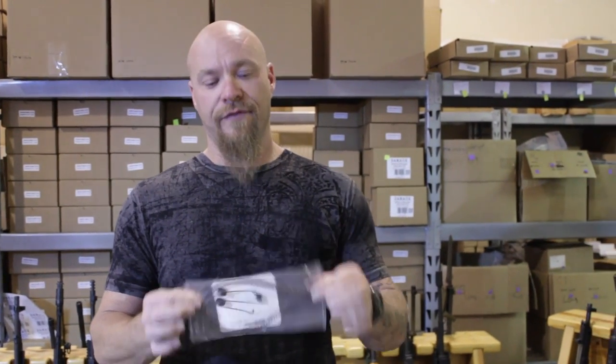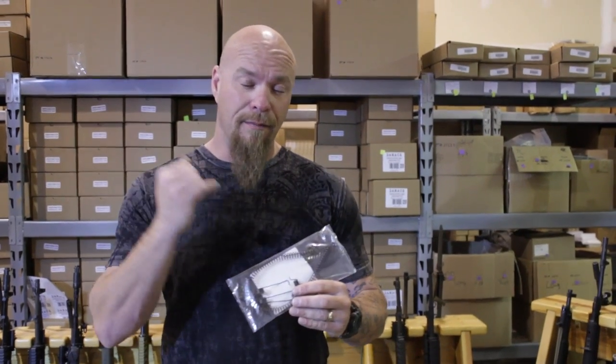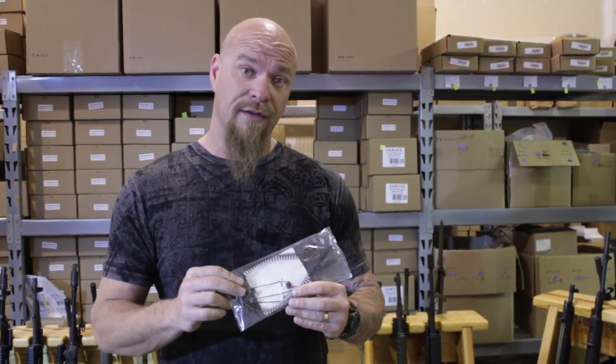I want to talk about the DamageUSA.com spring kit for the AKs. This is a six-piece spring kit that's made here in the USA. They're made out of chrome silicon, which is the best material that you can make springs out of. And if you're trying to look for spare parts for your AK, made in the USA, best materials you can get, better than the original stuff.